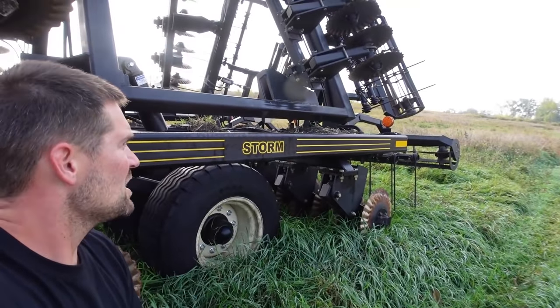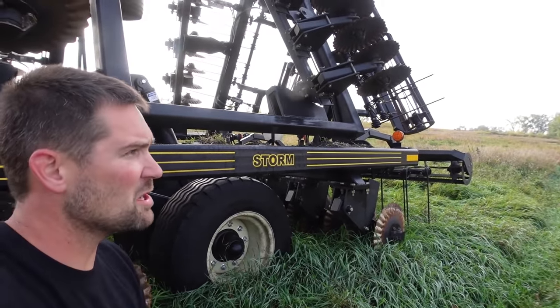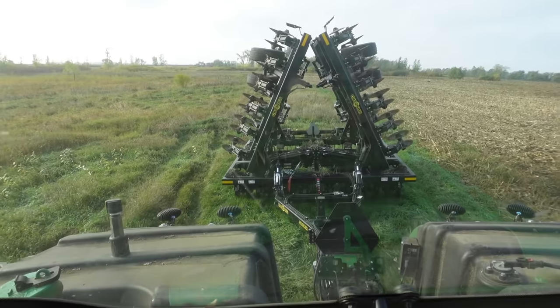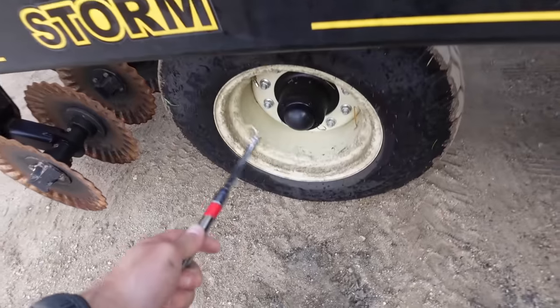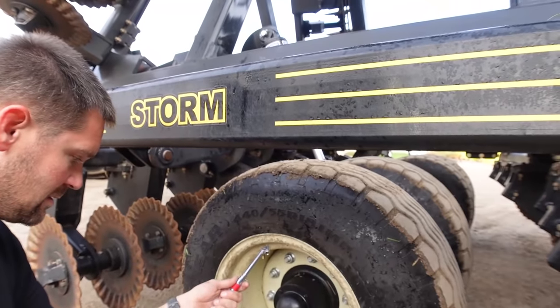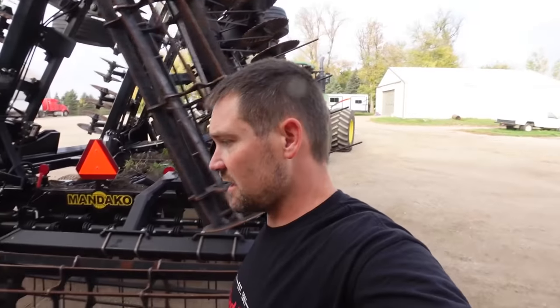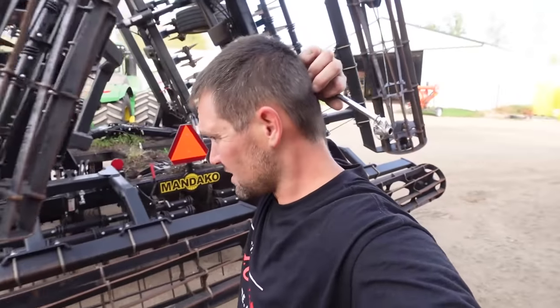I think there might be a storm brewing. I could have been a farmer, but no, I'm an actor. That one's good. Tires are good — mainframe tires anyway.